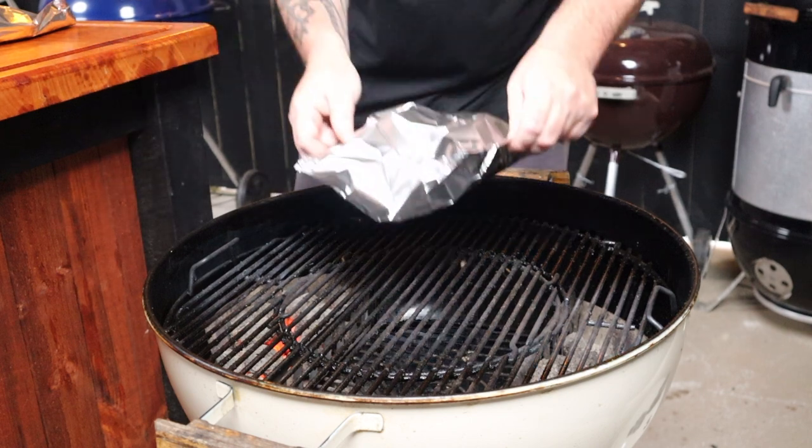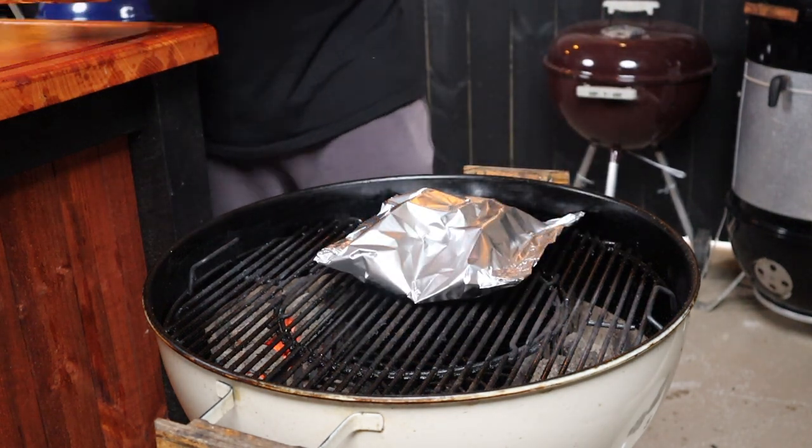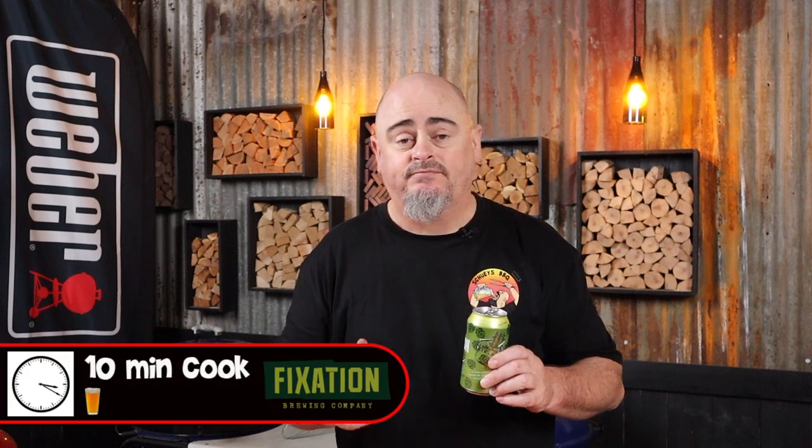We can now get both of the foil packets into the Weber. Just place them in the middle of the two charcoal baskets, right in the middle of that cooking grate. Put the lid back on, positioning the vent so it's in between the two baskets at one end. We're going to leave that alone for five minutes. We are cooking with a medium to high indirect heat of 200 to 220 degrees Celsius. This cook's only going to take 10 minutes on the grill — yep, that's all. So for those of you who like to use my beer timer, sadly this is just a one beer cook.